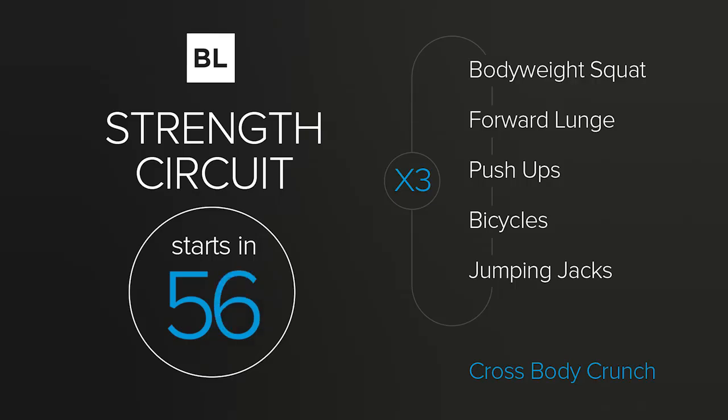As you're catching your breath, here's the workout summary. We're doing five exercises — 30 seconds on, 30 seconds off, for three rounds, resting one minute between each round. The exercises are: bodyweight squat, forward lunge, push-ups, bicycles, and jumping jacks. Then we'll do a cross body crunch as a finisher. This is a bodyweight-focused workout, so you can do it at a hotel or wherever you are.